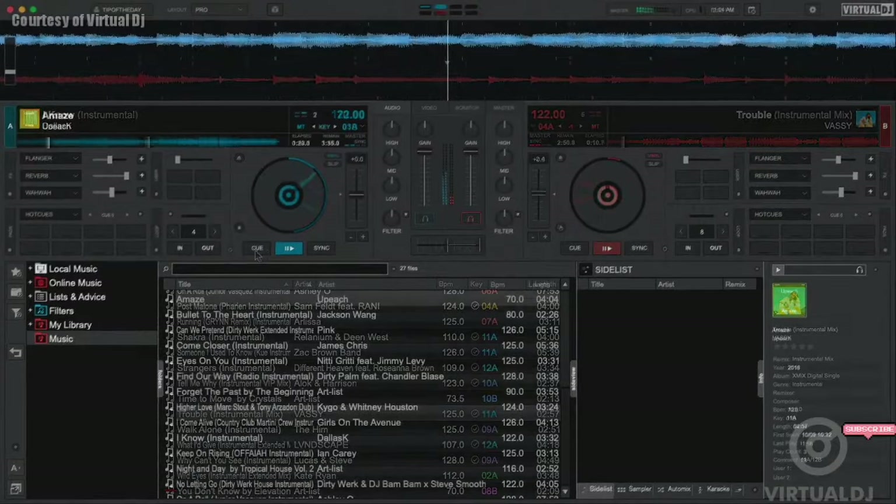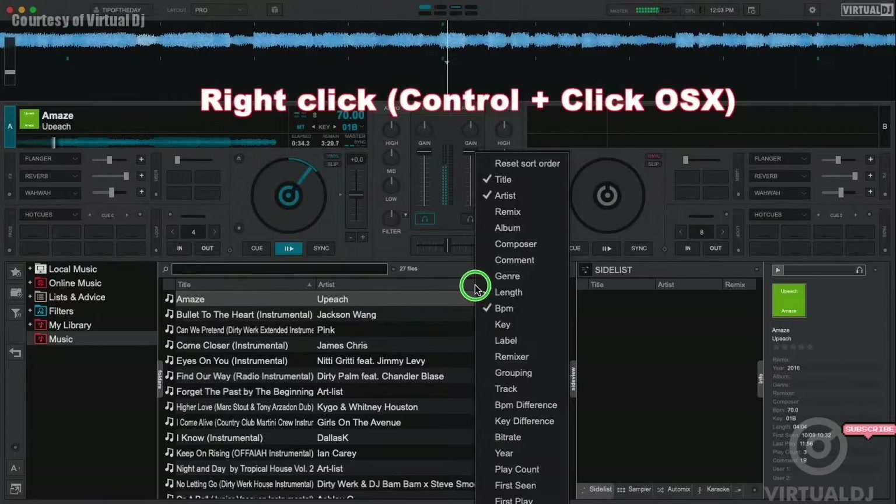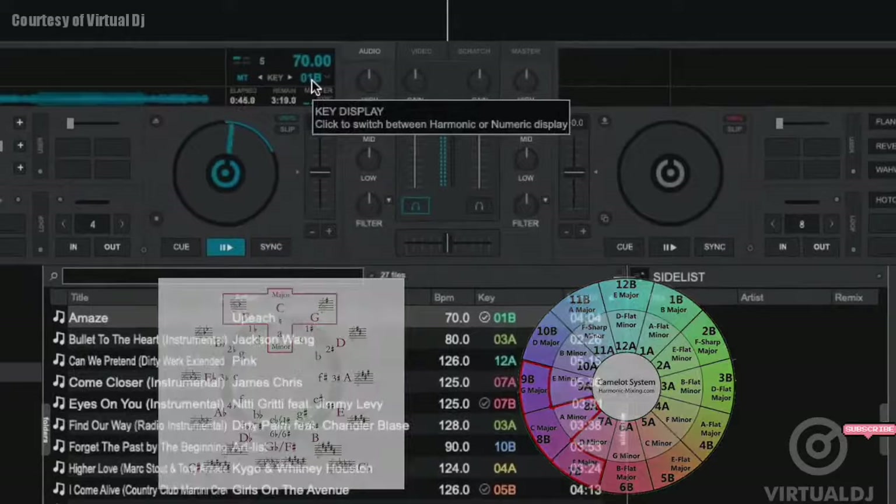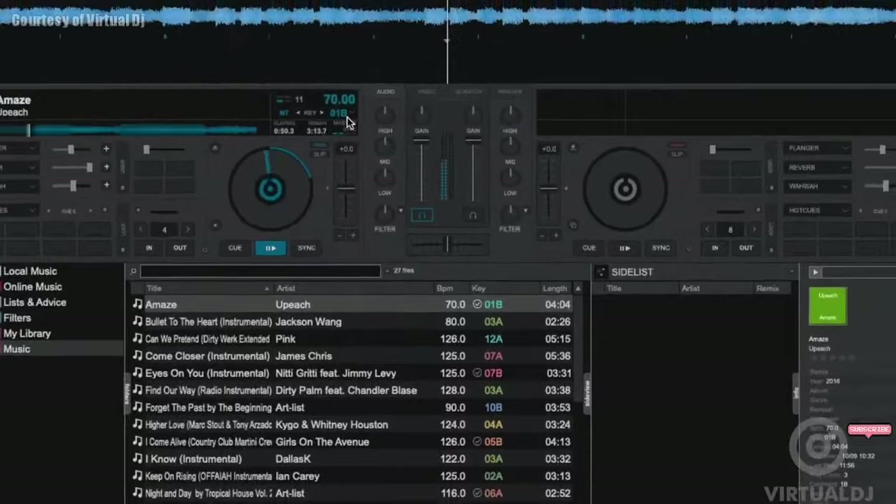It automatically key matches compatible tracks for you. Here's how it works. In order to make mixing in key easier, you need to first be able to see the keys of your tracks. You can show your track keys in the browser by right-clicking on the tag header row and enabling the key field. There are two main scales for musical key: the traditional letter scale and the more modern number system.